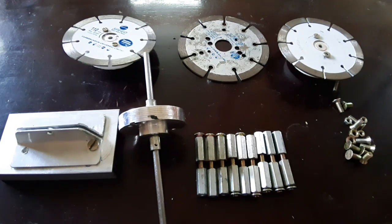Hello friends, today I want to show how to make a BLDC motor with dual stator and dual rotor.